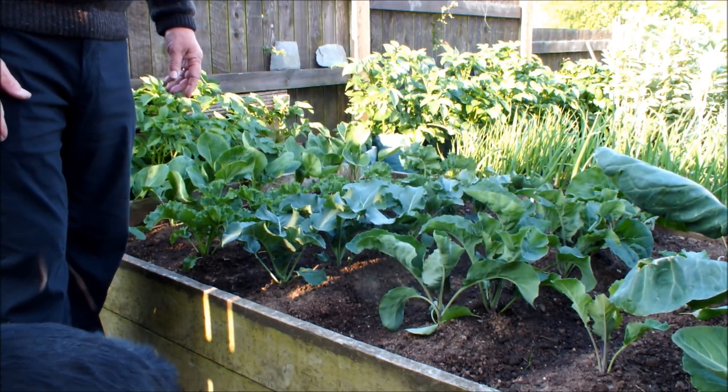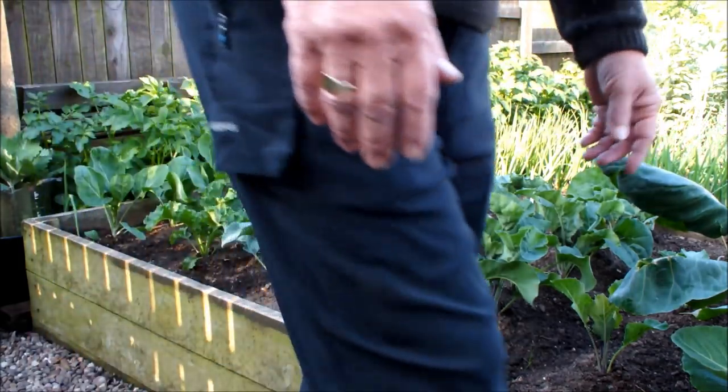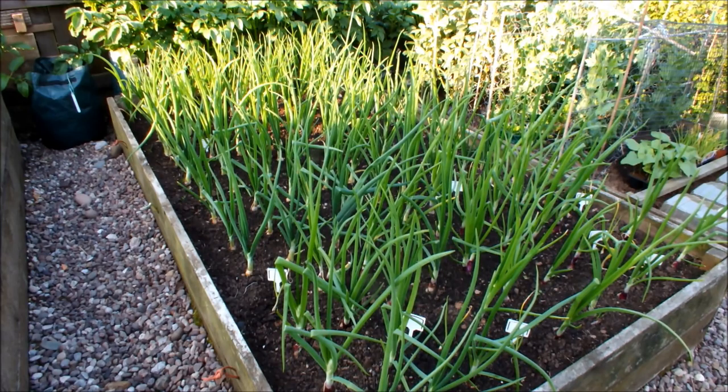Let's have a look at the onion bed and I'll show you a disaster. Okay, so this is my middle raised bed — it's my onion bed. At the far end we've got some white-skinned onions and at this end we've got some red-skinned onions. I've never been able to grow red skins successfully and I don't think this year is going to be any different.